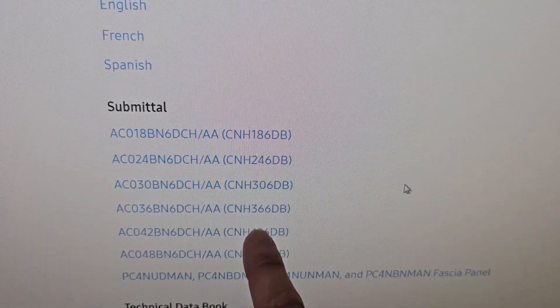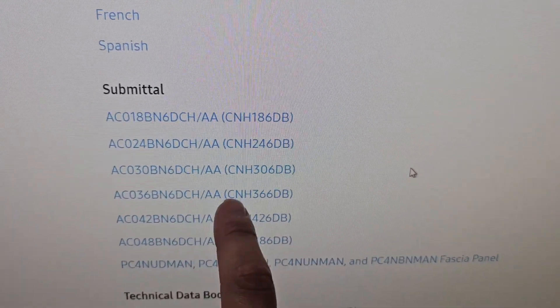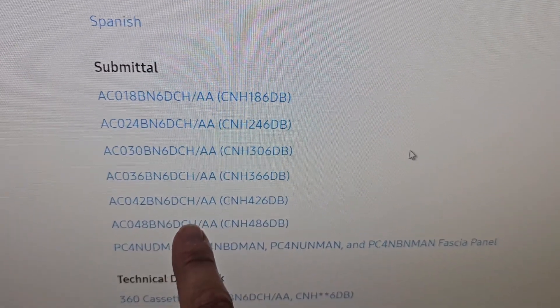Sizes for the 360 ceiling cassette: it comes in one and a half ton, two ton, two and a half ton, three ton, three and a half ton, and four ton.